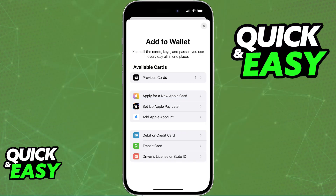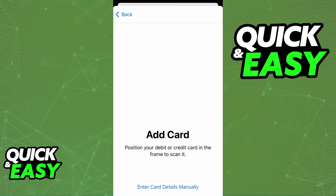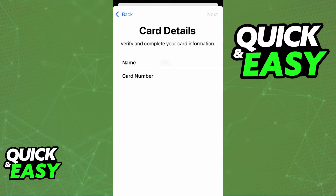Once you open the Wallet app or choose the option to add a card, tap the plus sign and then choose credit or debit card — some prepaid cards from participating banks can also be added. You can use your camera to scan the card to automatically fill out all the necessary details, including the card number, expiration date, and security code, or you can manually input all of those.